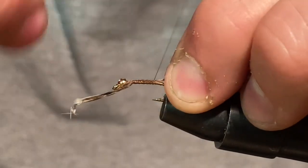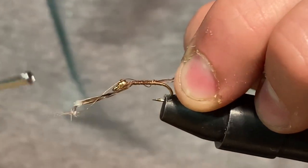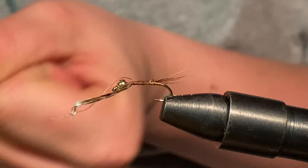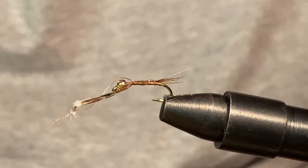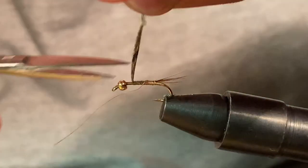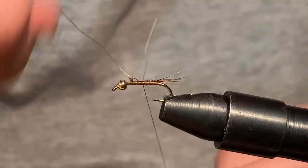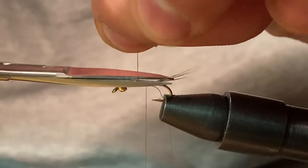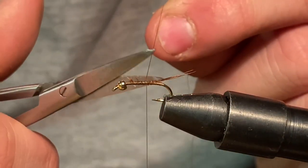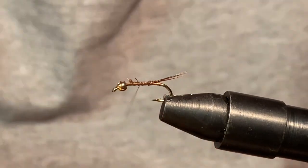We're going to tie it down the length of — oh, I just popped my thread. I'll get back to you guys right when I get this thread threaded. All right, I'm back. We'll just snip our tag end of Pheasant Tail here and start our new thread. We'll wrap it right over the one we went on and snip both tag ends. That is how you restart thread if you happen to have a break.